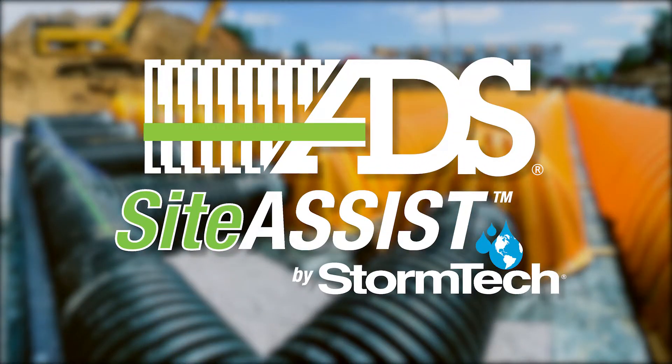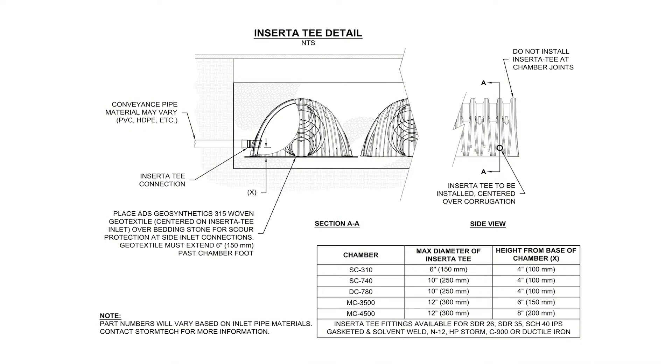This video will explain the procedure to correctly install an Inserta-T fitting into the side of a StormTech chamber. Before getting started, reference the Inserta-T detail shown here, which is included on all plan sets.